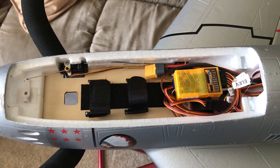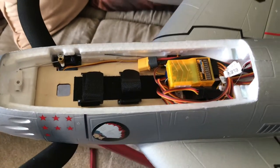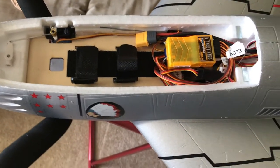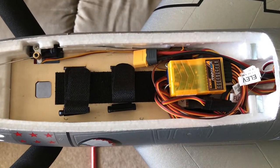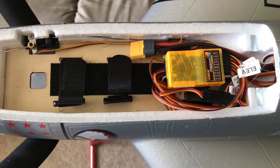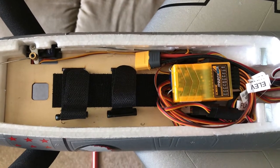Hey guys, I just wanted to show you where I mounted my 9 channel orange receiver on the Aero's F86. As you can see, the battery compartment is pretty small in here, so what I did was mount it directly on top of the vector gyro and ran the wire towards the back. Now there's plenty of room for the LiPo up front.